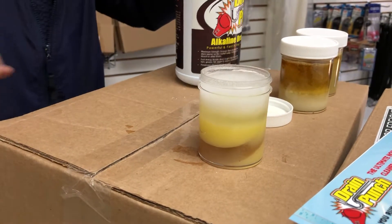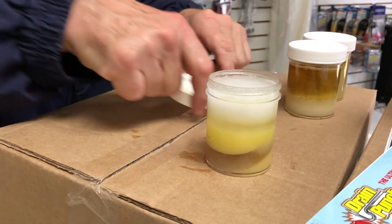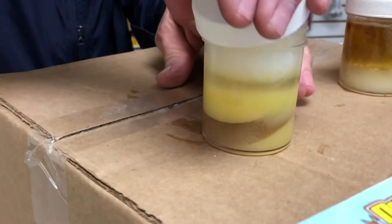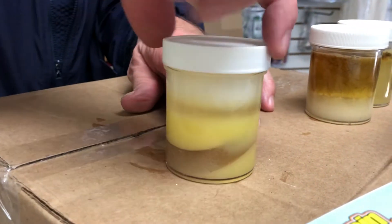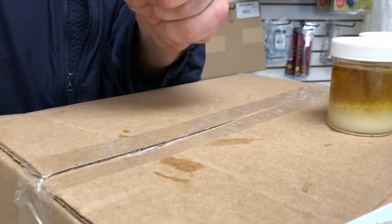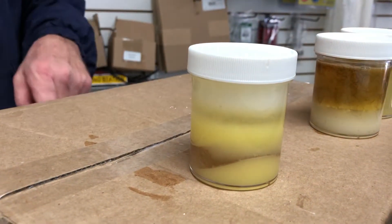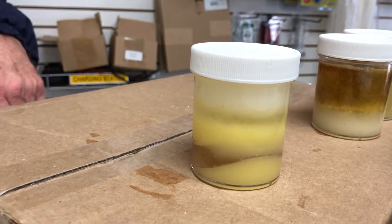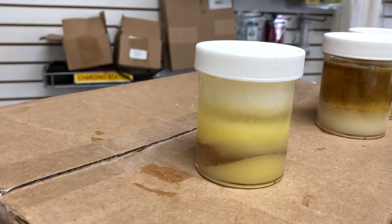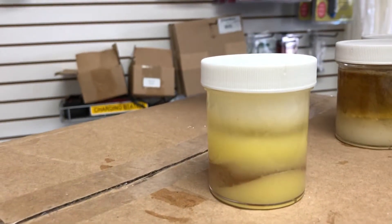Now unlike the hair and the soap, which was pretty much instant, this is going to take a few minutes. But this is in lieu of tools, of snakes, of pipe wrenches — anything you might think of — and risking breaking something. All we did was pour it in there, so I can just stand that up and watch it.